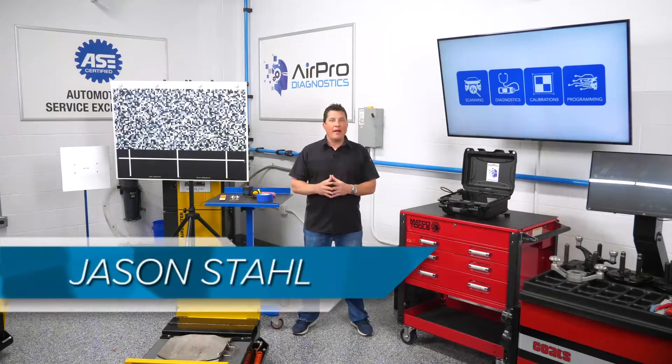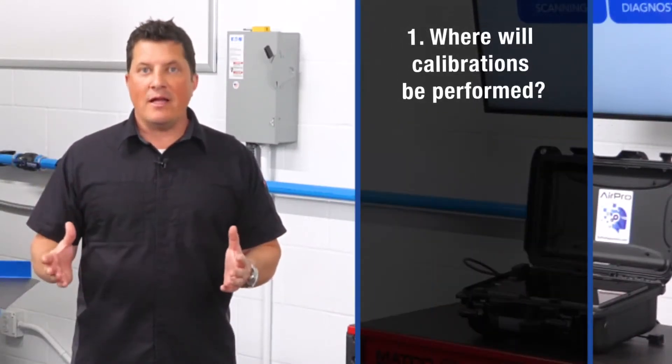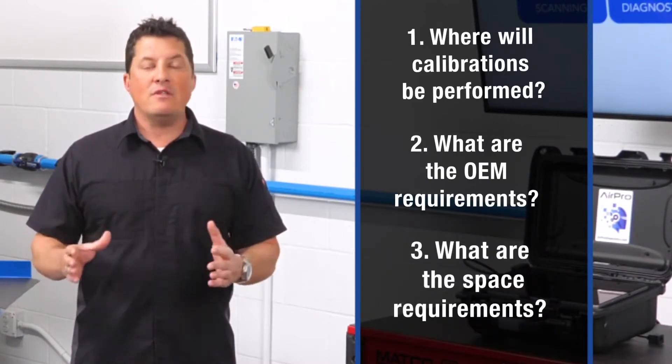Many shops think buying equipment is all they need to do to start doing calibrations. But first, you need to ask yourself: where am I going to do these calibrations? What does the OEM require and what are the requirements for that space?